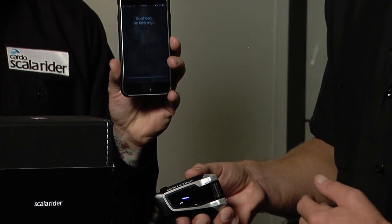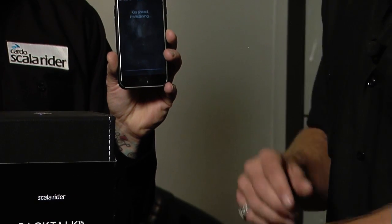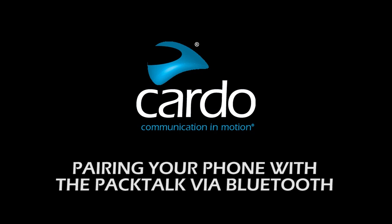If you wanted to make that go away, you'd give it another tap, it goes away, and you're done. Again, this is Jamie and Mike with ScalaRider, and we were talking about how to pair your phone to your Bluetooth PackTalk. Thank you.